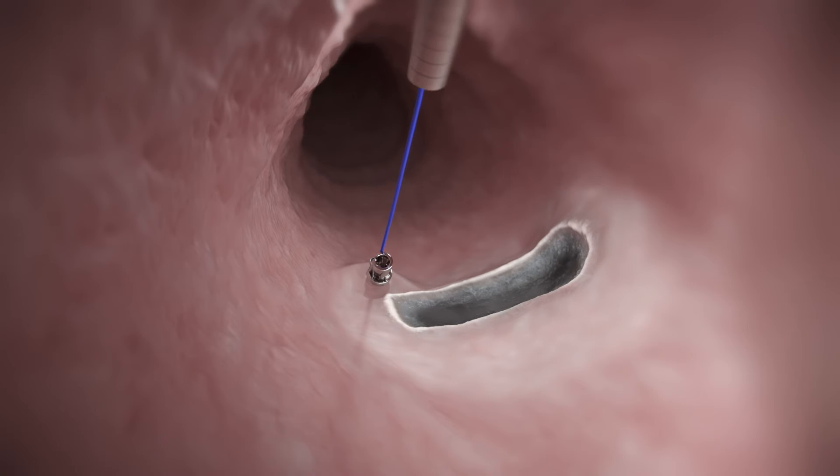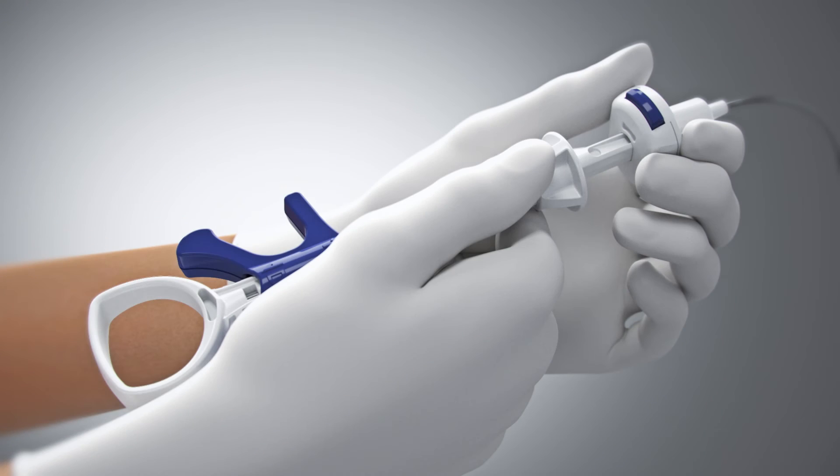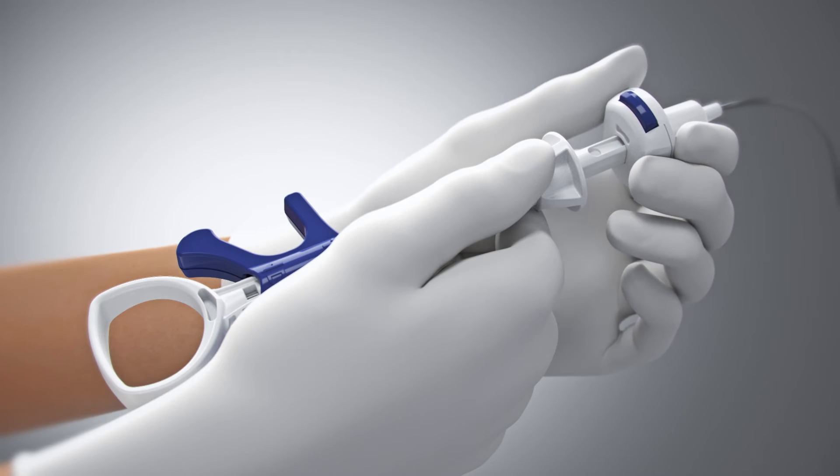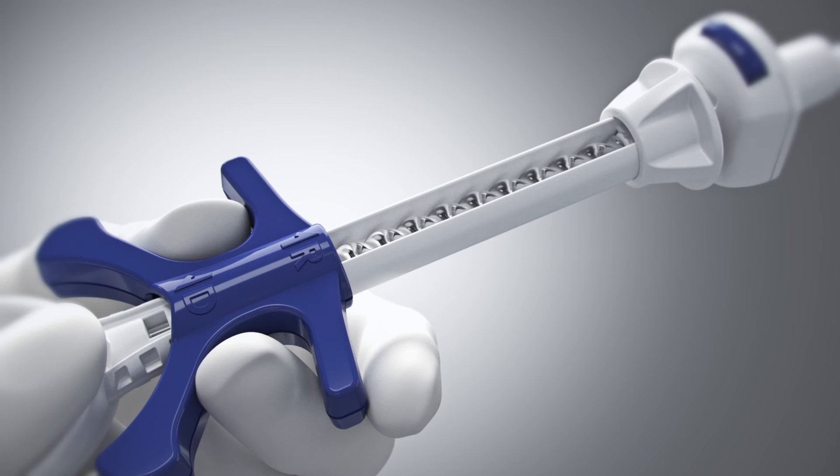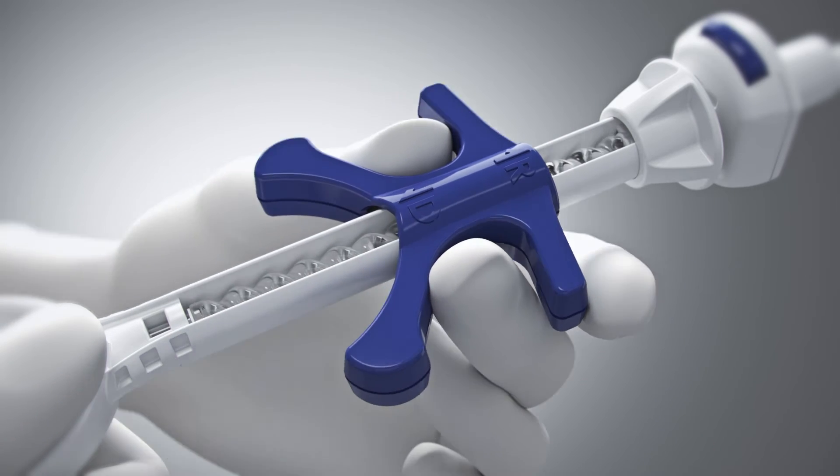Remove the device catheter from the scope. Reset the handle by sliding the push catheter back to the locked position until it clicks into place. Move the handle slider to the R position.